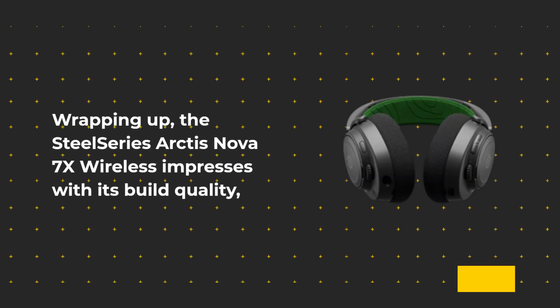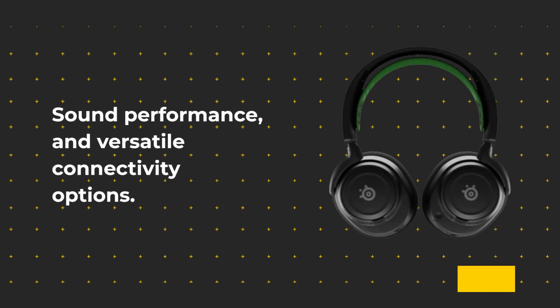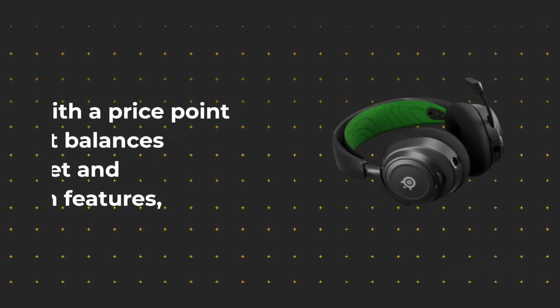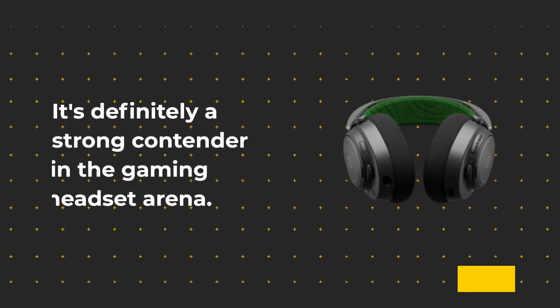Wrapping up, the SteelSeries Arctis Nova 7X Wireless impresses with its build quality, sound performance, and versatile connectivity options. Although it lacks active noise cancelling, it delivers where it counts for a gaming headset. With a price point that balances budget and premium features, it's definitely a strong contender in the gaming headset arena.